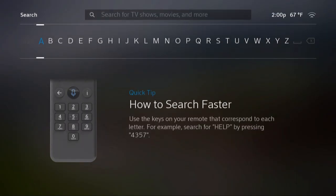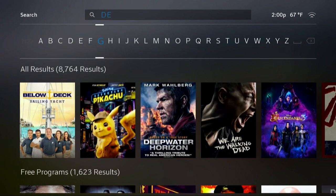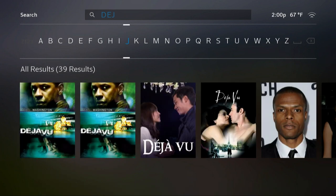Let's try search — it does have a search feature. I'm just going to type in some letters and see what we get. There you go — is there anything with 'DEJ'? Deja Vu, there you go. So this search is pretty good; I do like that just a couple of letters and you start to see results. That's pretty nice.